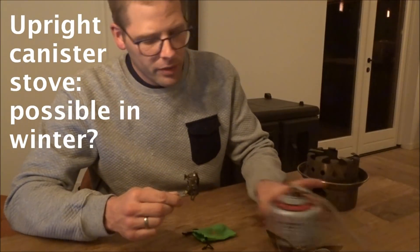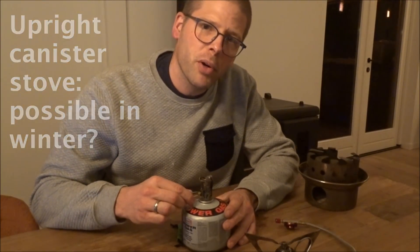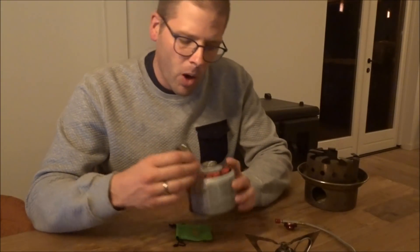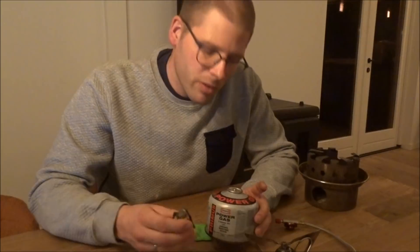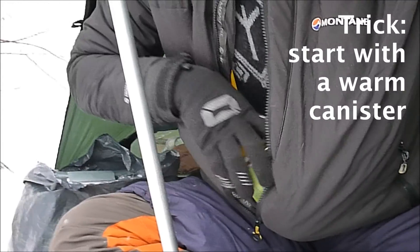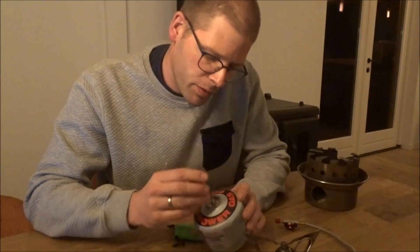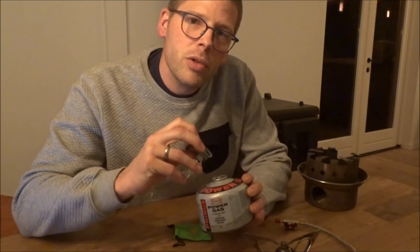A few years ago, upright canister stoves for winter use were very much frowned upon. The colder it is, the harder it is for the gas in the canister to evaporate. The evaporation process in the canister cools the canister down even more than it already is. An upright canister stove could work in winter, but you need to do some tricks.